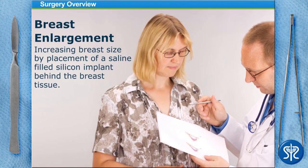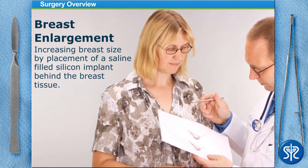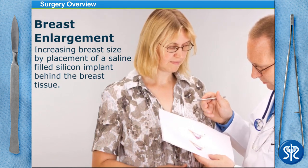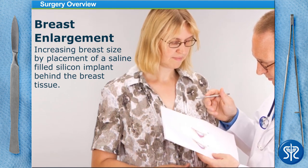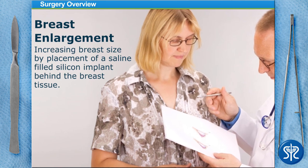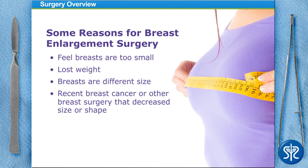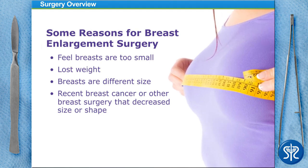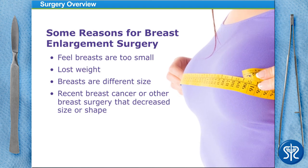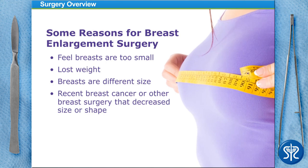Breast Enhancement Surgery, also known as Augmentation Mammoplasty, involves increasing the size or changing the shape of a woman's breasts through the placement of saline implants under the breast tissue or under the chest muscle behind the breast. The surgery can give a woman fuller breasts or restore breast volume lost after weight reduction or pregnancy. It is also done to equalize breasts that are different sizes or as reconstruction after breast surgery, such as a mastectomy.